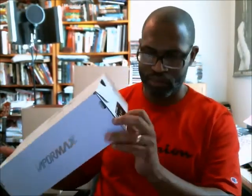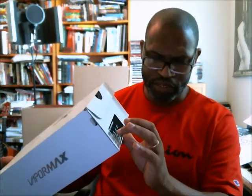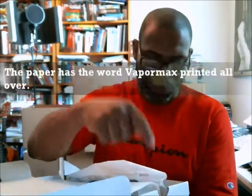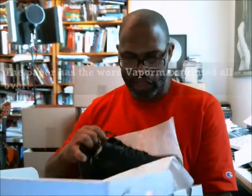For size eight and a half, the style code is AH9046-002 and the UPC is 888-412-212-392, with a 16 at the end. The UPC basically helps us look at the size tag on the inside of the shoe and make sure we have the correct shoe — the UPC on the box matches the one on the tongue or wherever the size tag is on the inside.